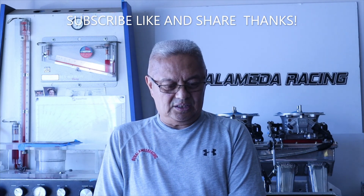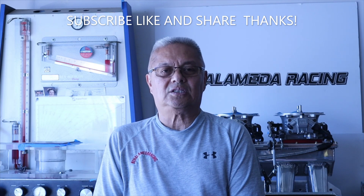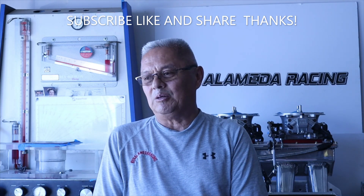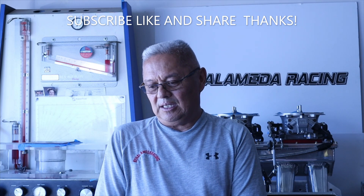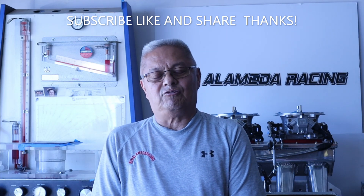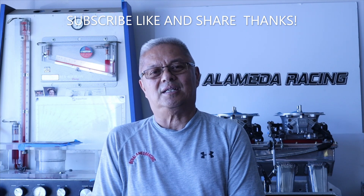I hope this helps you guys. I'll keep coming back with more of these tips — I can't give everything at one time, it would probably take two or three hours. I hope this helps you out in your projects and gives you a better direction, something to think about. Please like, subscribe, and share — Ben Alameda Racing here on YouTube. Thank you very much, take care.